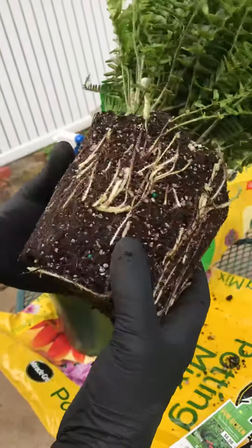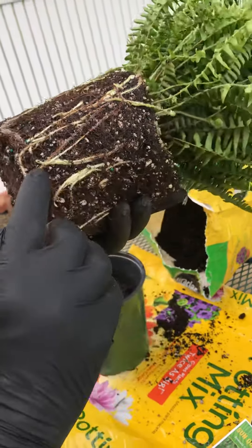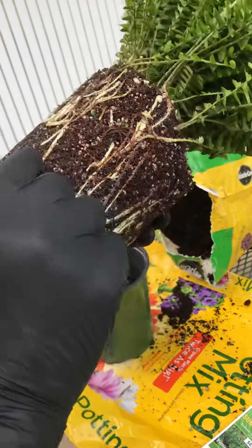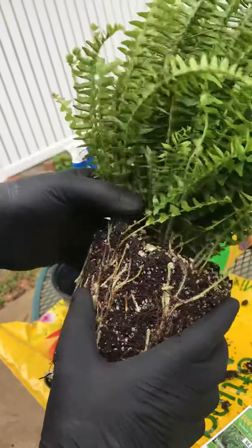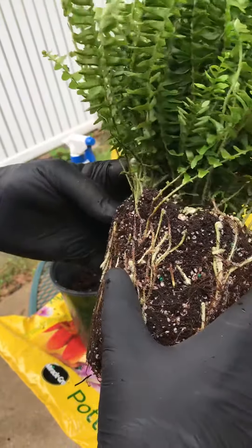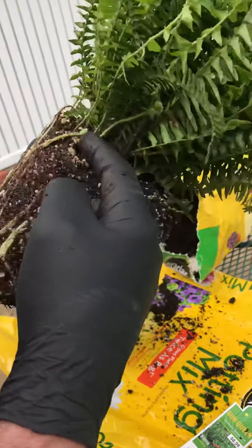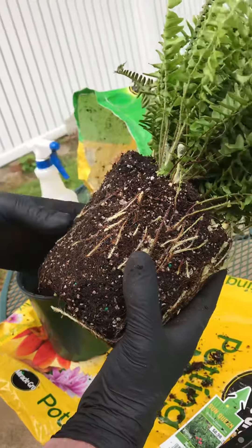When ferns grow in a pot, they send out rhizomes underground and they'll actually produce another fern. When they come up, they'll come out like this — see that fern right there? We're going to cut that fern out. It won't hurt the big fern. There are a couple more that are still too small, but when you see them like this you can cut them out and make a whole new fern.